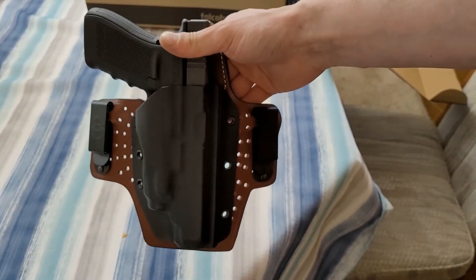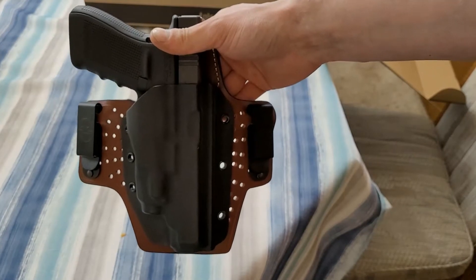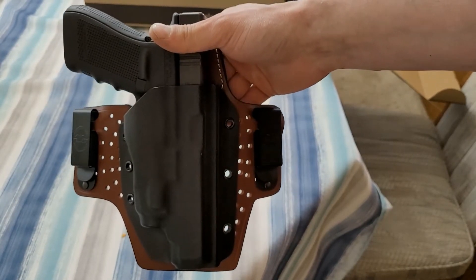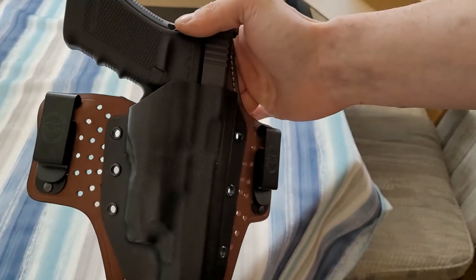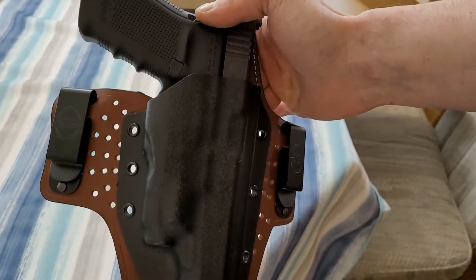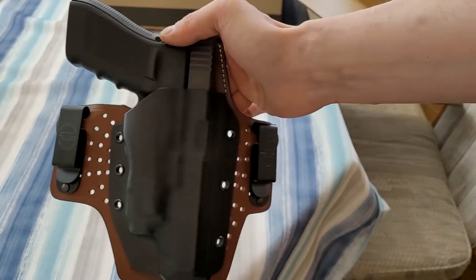This is a vertical holster — there's no real cant to it at all. I'm sure they would do that for you if you specified, but I just told them how I usually wear my gun and what sorts of things I prefer, and allowed them their own discretion for the rest.